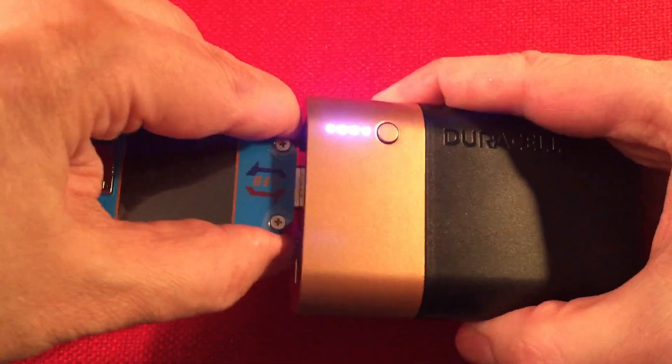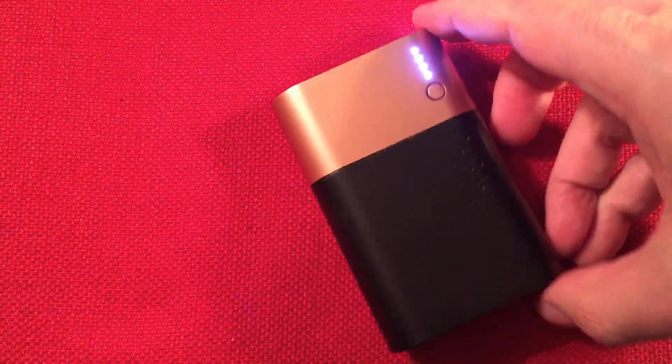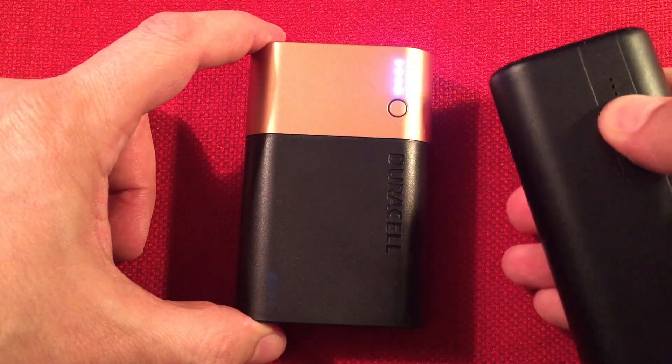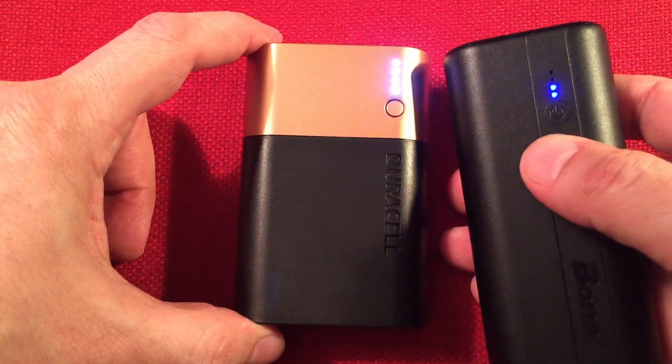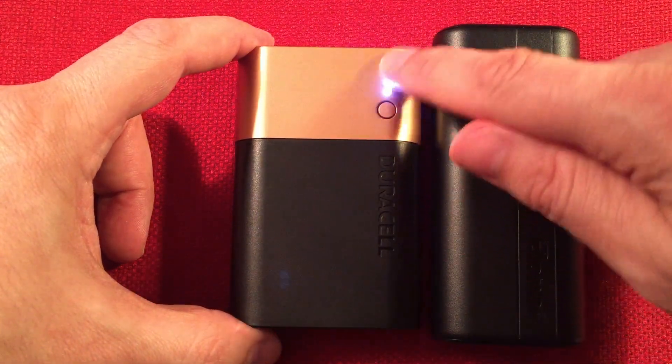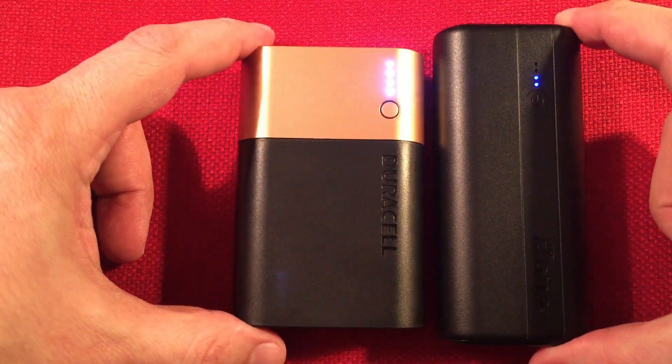We're going to go ahead and unplug this and do some final thoughts. Those are bright LEDs by the way — look at the Bonai's little blue ones. Look at the brightness difference. You can light your way with these things — you don't need a flashlight.